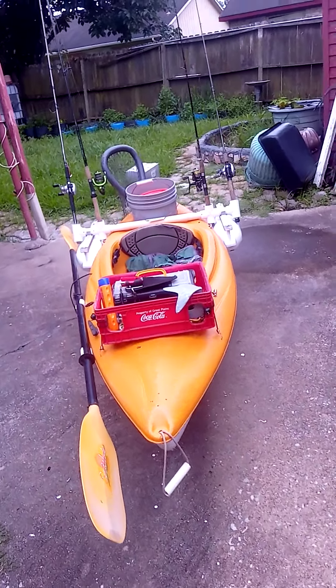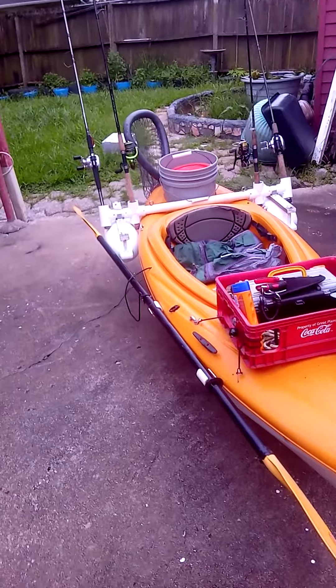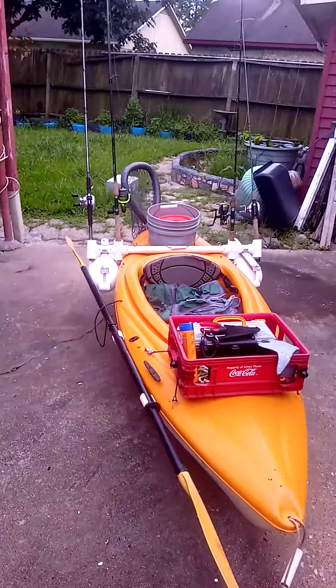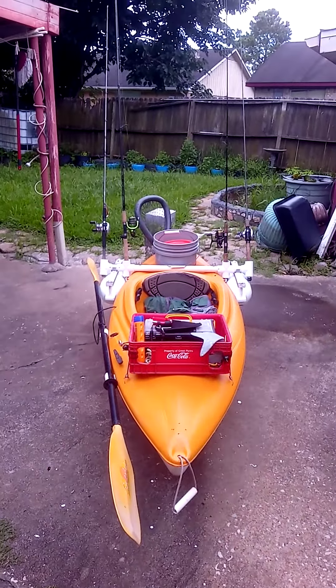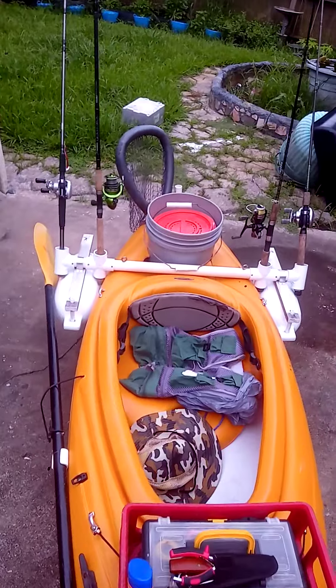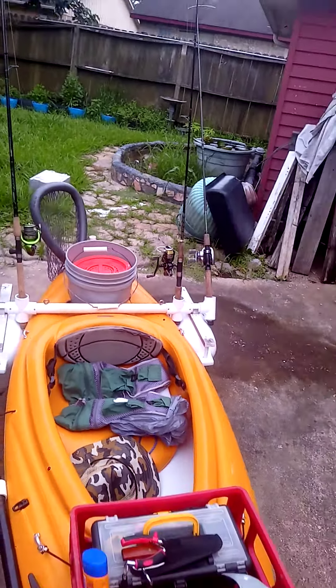I can't wait until I go fishing. When we have a good day, I will make another video to show you guys how it floats. Anyway, just one idea to share with you guys — hope you guys like it!